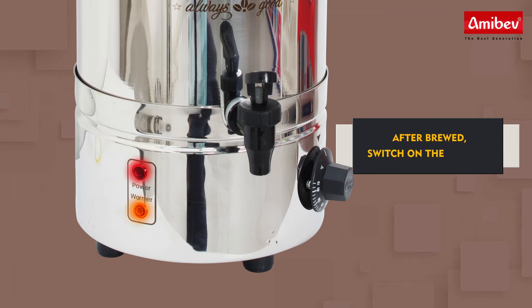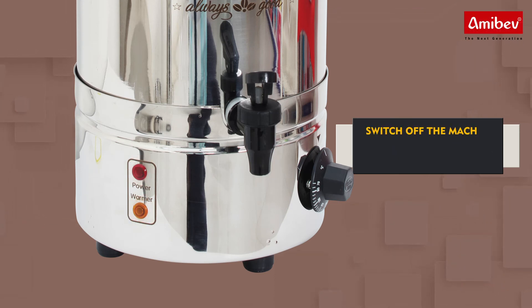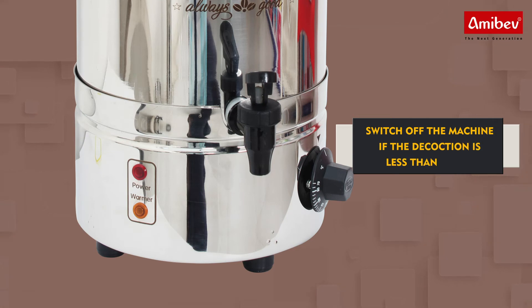After brew, switch on the machine. Switch off the machine if the decoction is less than 100 ml.